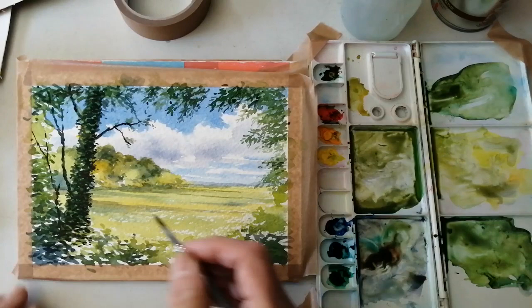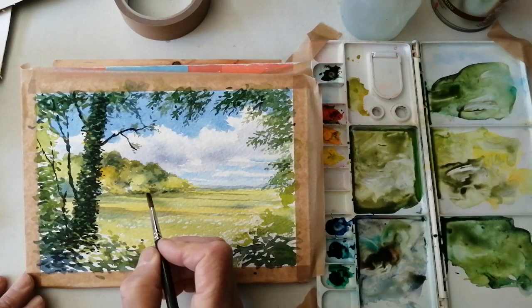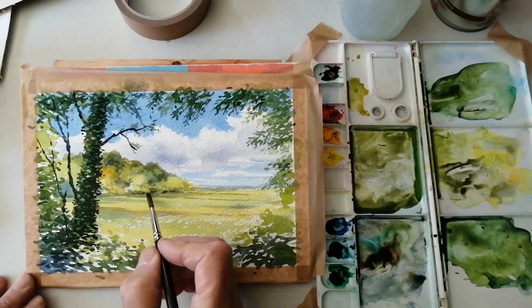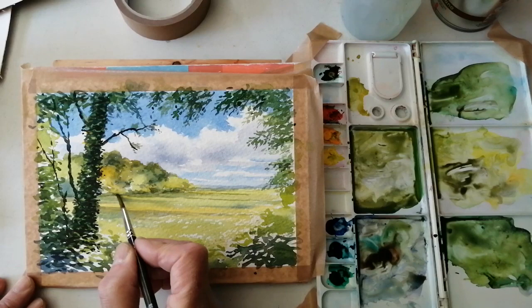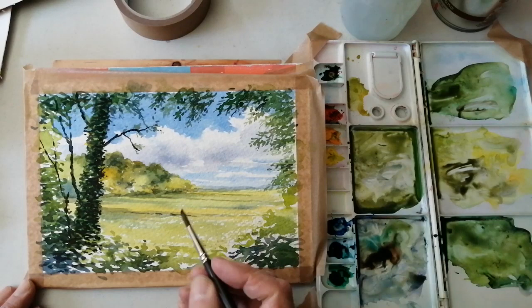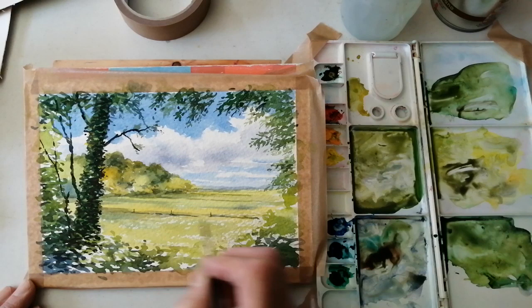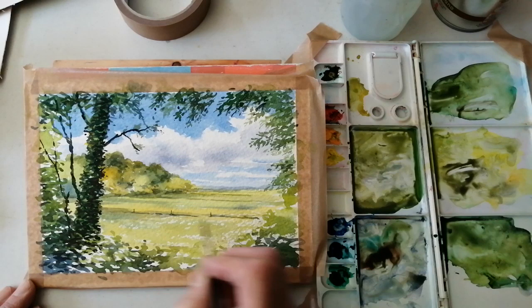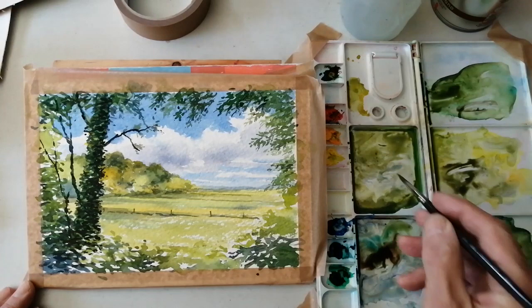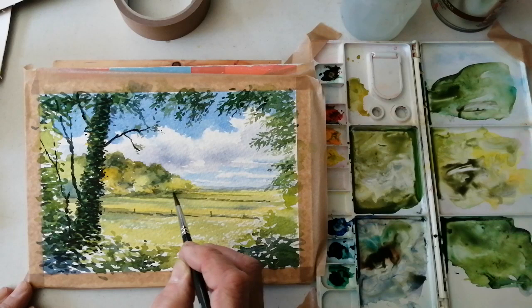Those shadows have dried now, so I can just put in some slightly darker bits, being careful not to go quite as dark in the background as in the foreground. The colours just want to be a little bit weaker further away. And here there are some fence posts to go in, and maybe further away — a sense of distance.